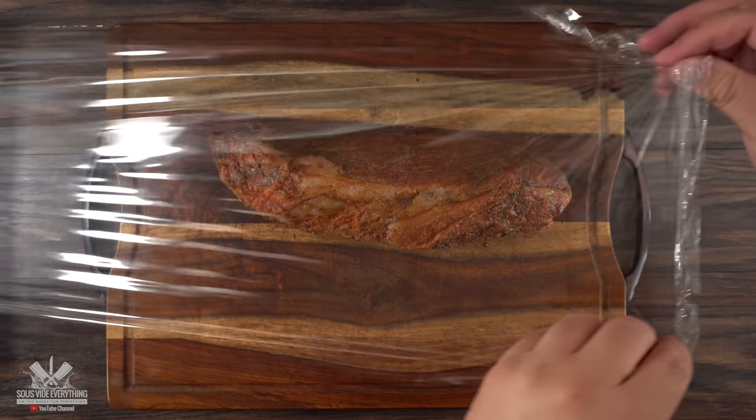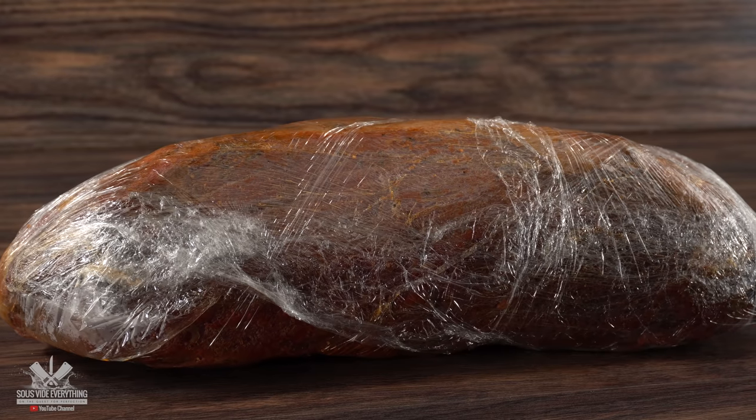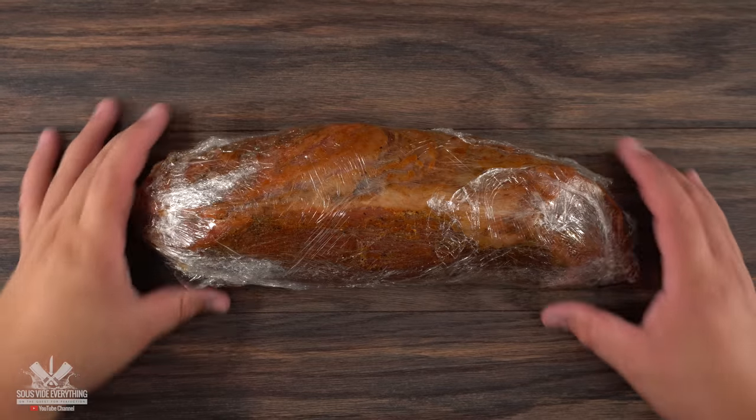If you could only smell how wonderful this thing smells as soon as it comes out of the bag — it is incredible. At the same time, you gotta remember those juices — reserve them because they are gold. Now here's the plan: if you want to slice it as thin as possible, the best way to do it is to let it rest in your refrigerator overnight. This will do two things — it not only produces a better flavor but it will also make it really easy for you to slice it really thin. For that I'm gonna be using my slicer.